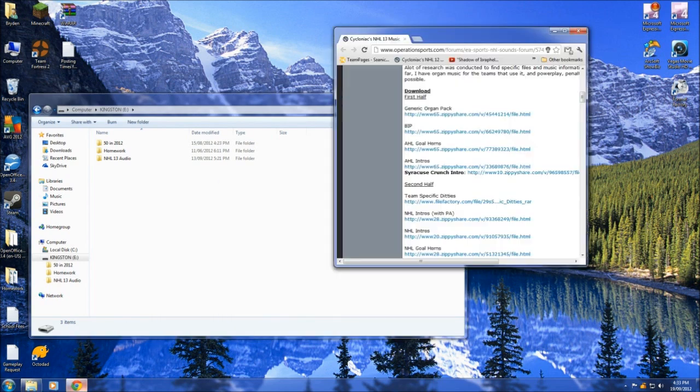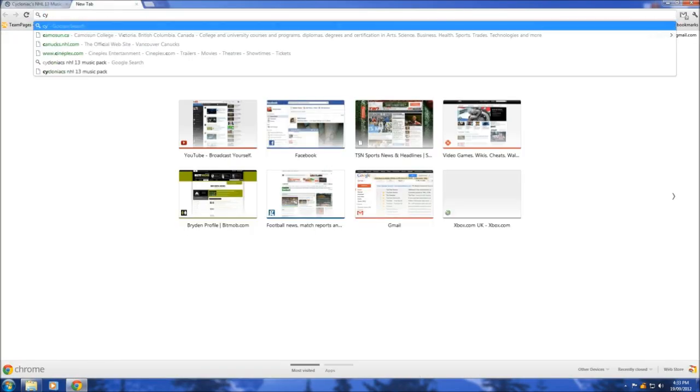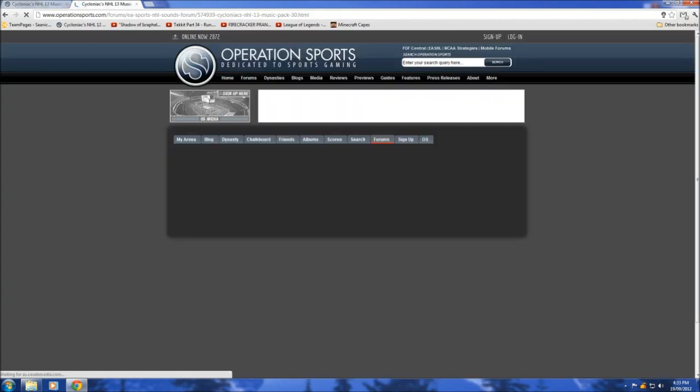So these are the basic things that you're going to need. This is a PS3 tutorial only — I don't have the 360 version. The information on how to do that is on the website here as you can see, but we're just going to do this one right here and we get the info from Cycloniac's page on Operation Sports.